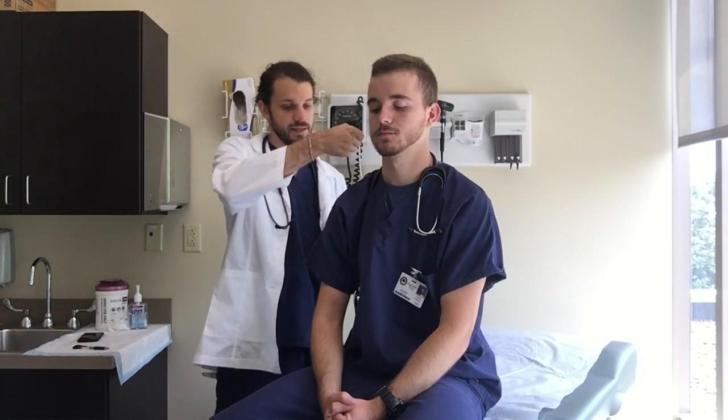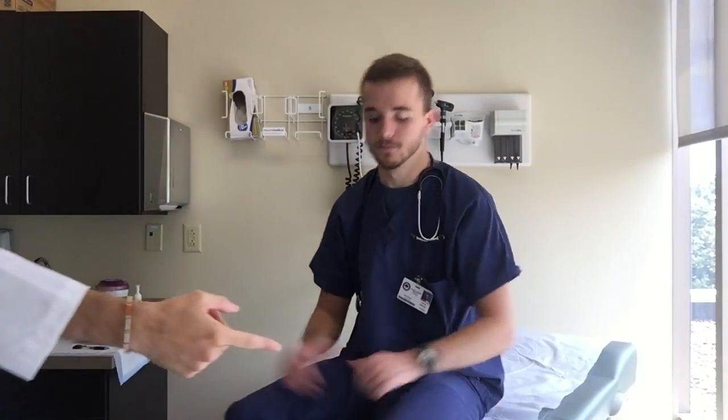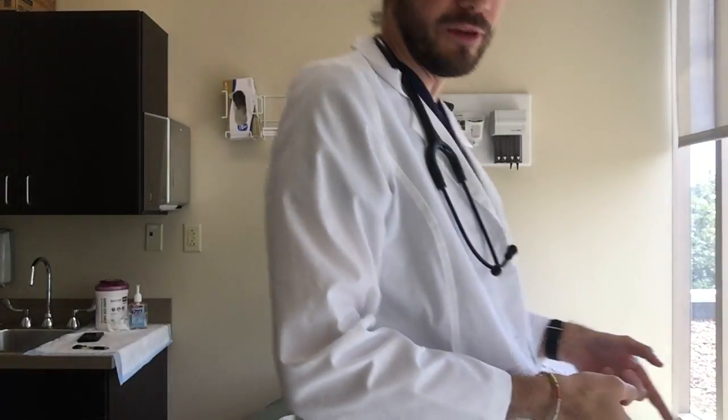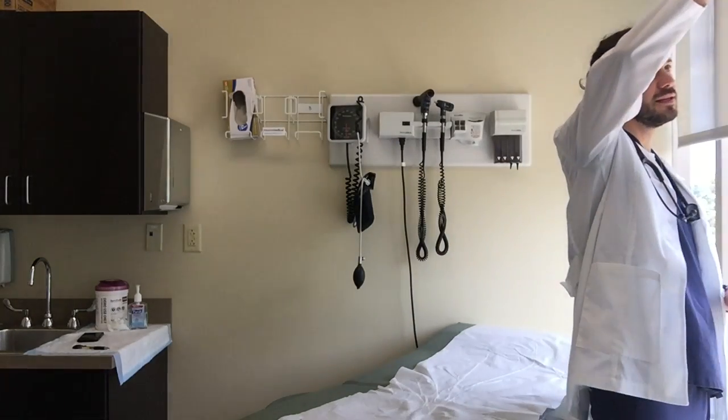Take his temperature: 98.7. O2 stat: 99%. I'm gonna have him step on our fake scale here. Weighing him on the fake scale — 195, pure muscle, six foot seven. Crazy.